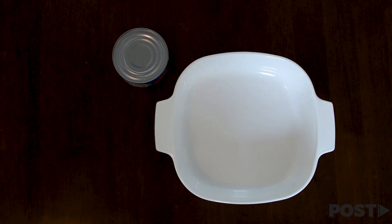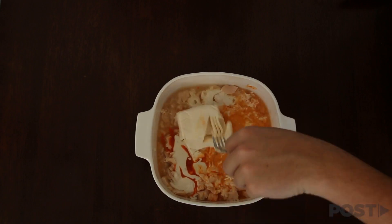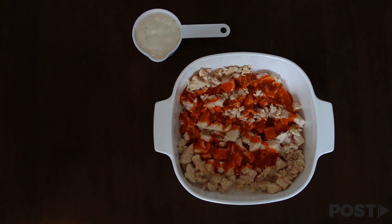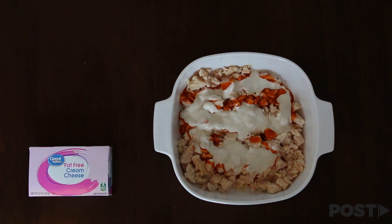Alright, so you're going to start with 20 ounces of canned chicken. Now, maybe a lot of you know that you're supposed to drain the chicken. We didn't know that, so we had to start over. We should have got rid of that water. Followed by a half cup of buffalo sauce, a half cup of ranch, and eight ounces of cream cheese.